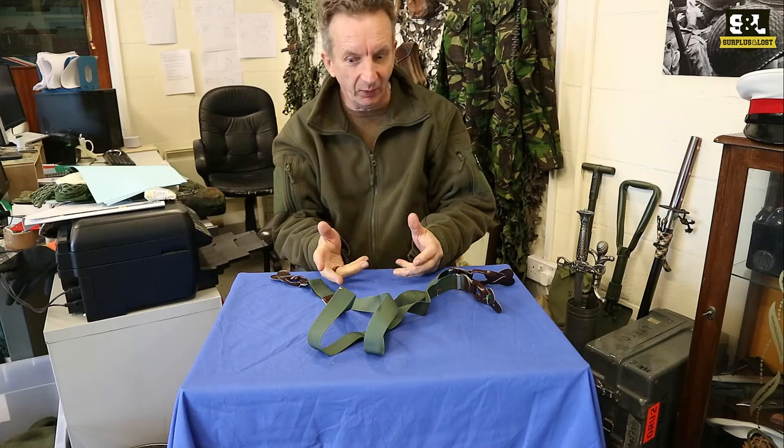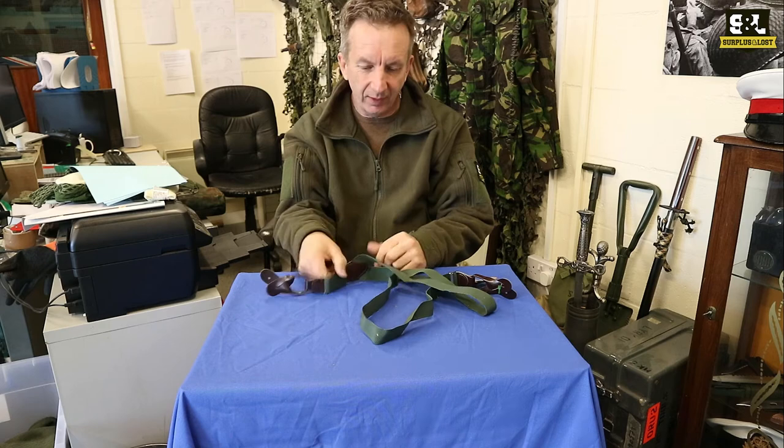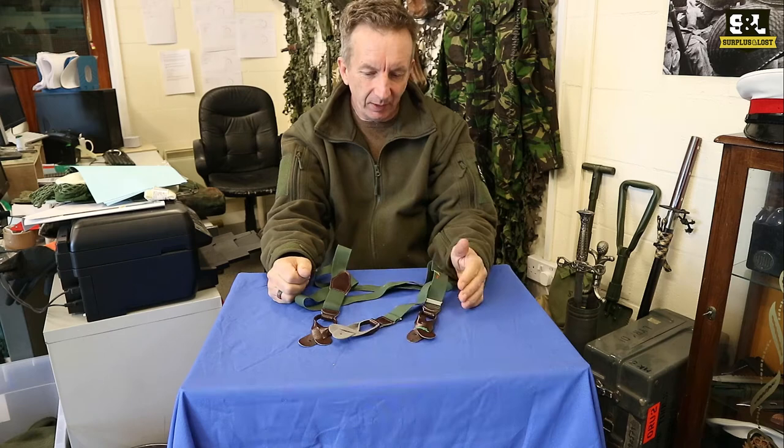We've got some Czech Army Surplus Bracers. These are a new line to us — we've just picked them up. They're quite a cheap pair of braces. They are an elasticated brace made with some faux leather, not dissimilar to the British Army ones which in fact have leather fixings, but these are going to serve a similar purpose.